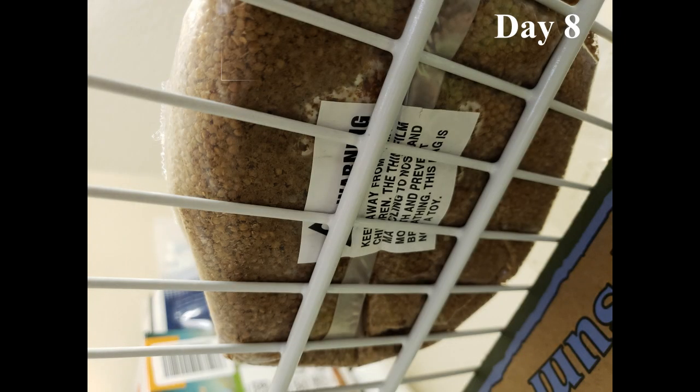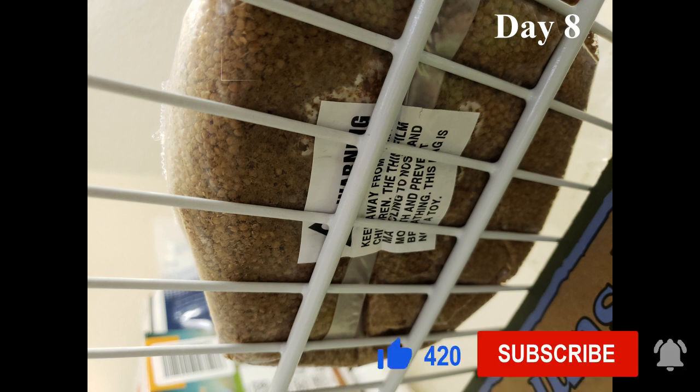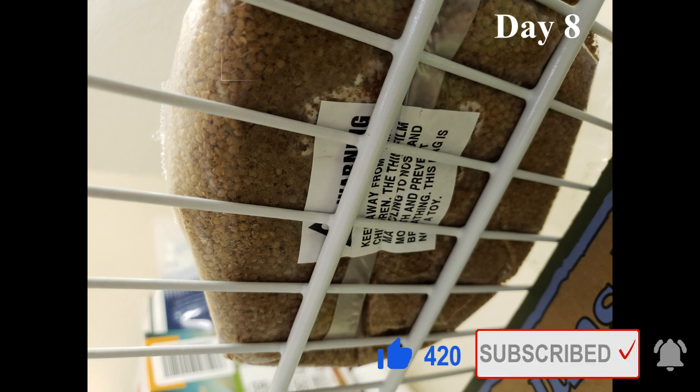Hey everyone, hope you enjoyed this golden teacher mycelial growth time-lapse. Be sure to check the video description for links to products used in this video. The grain bag here is 100% sterilized millet and hardwood oak with a self-healing injection port and micron filter built in.